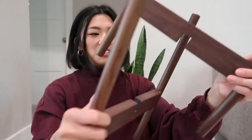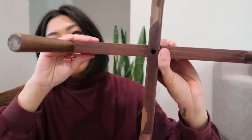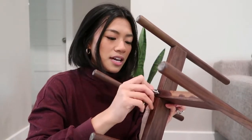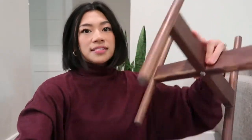Right out of the box we have these two pieces — pretty self-explanatory. All you need to do is put the two pieces together, and then there's this little hole where you have a screw. They give you this little tool to screw it in, and there you go — that's the stand.